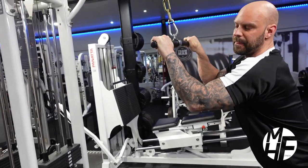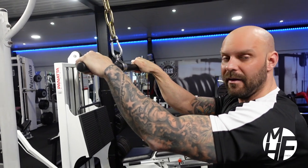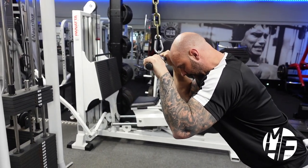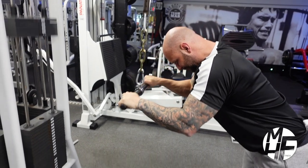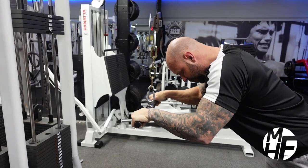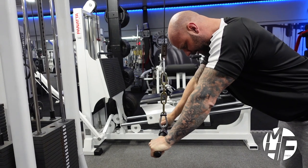At the top of the exercise, you're going to keep your wrists turned up, which will put maximum emphasis on the triceps. Starting from the top down, hold that squeeze as I come up. Can you see my hand position? I'm coming up to there, keeping my elbows tucked in, then pushing it back down again.